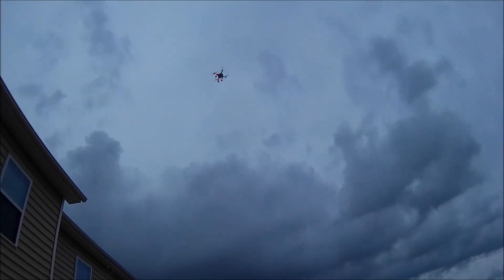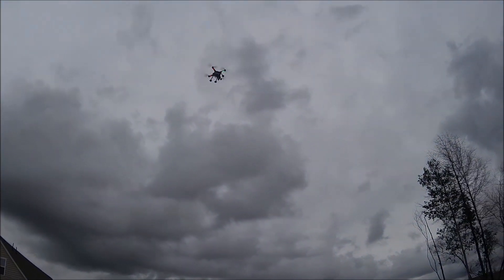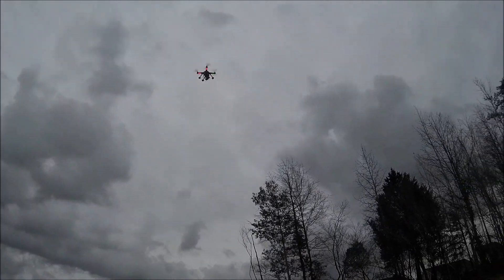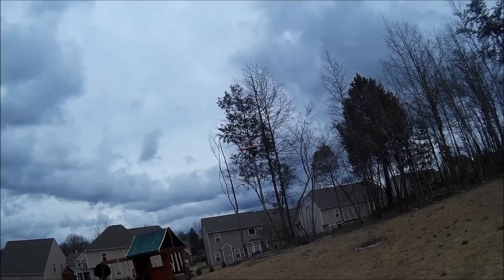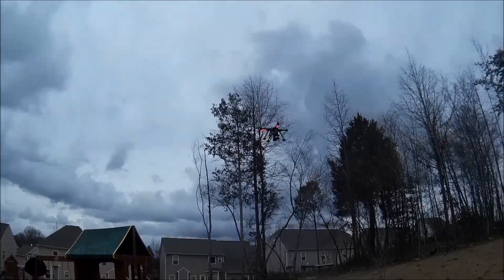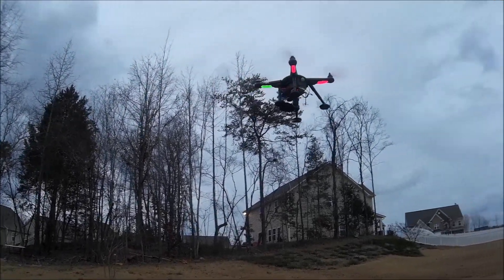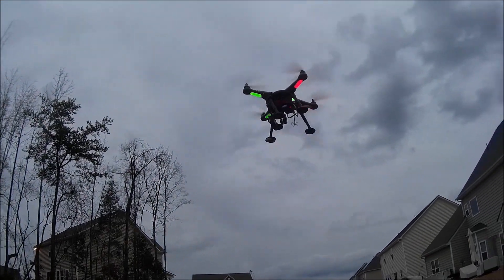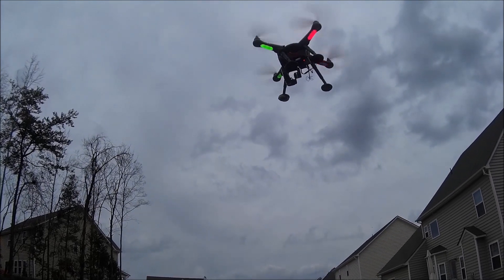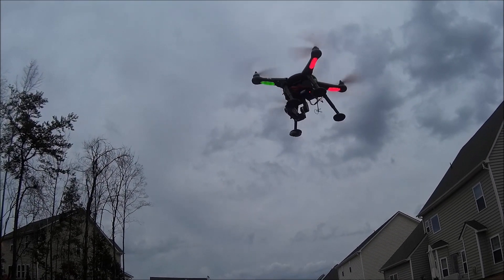After clicking return-to-home it came back. Now if I cancel return-to-home I can maneuver the quad again, but the difference is the camera is now facing forward. What I think is that the software of the quad got confused by the yaw movement of the gimbal. As you can see now, nothing happened — very stable — like nothing happened, even though I almost crashed the quad.